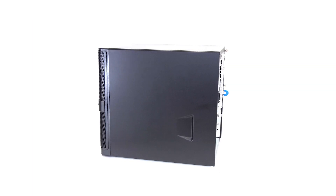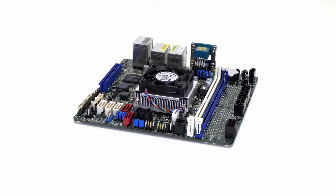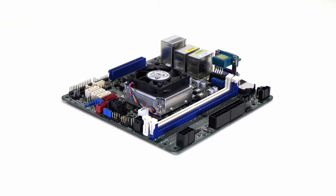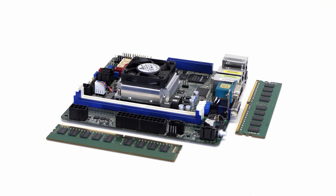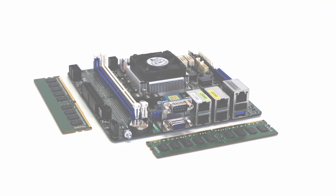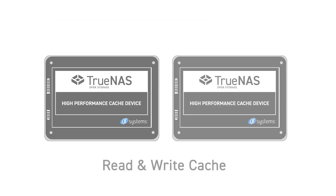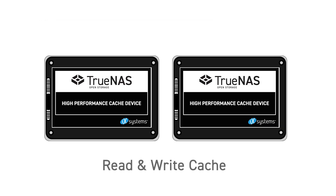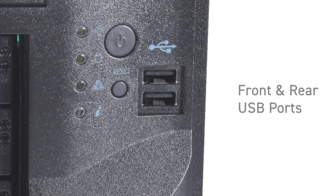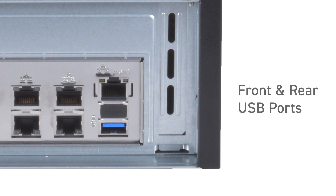Unlike consumer-grade NAS systems, all TrueNAS Minis are built with professional-grade hardware to ensure absolute data integrity and easy management. DDR4 error-correcting ECC RAM is used to avoid bit errors from permanently corrupting files, and an IPMI management port with iKVM HTML5 is provided for remote web-based management of the hardware and to recover from any failed or corrupted boot media. Read and write caches are available as optional upgrades, and each model comes with front and rear USB ports to connect any peripherals or external USB drives.